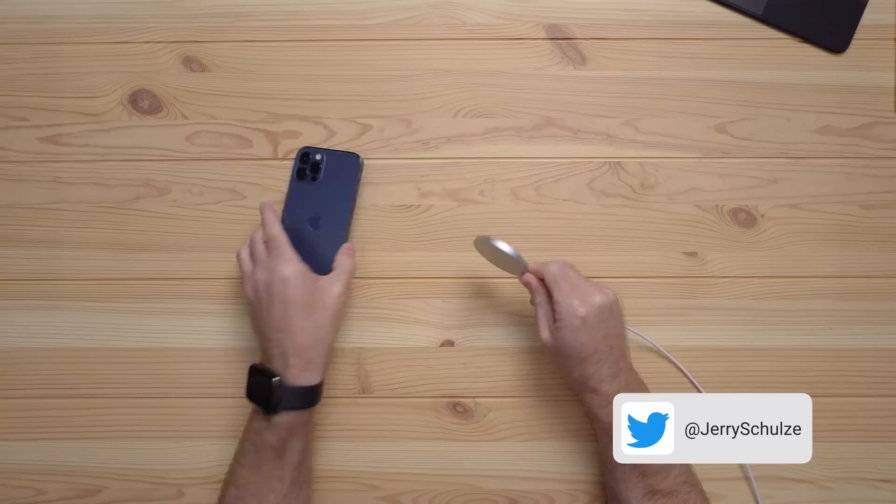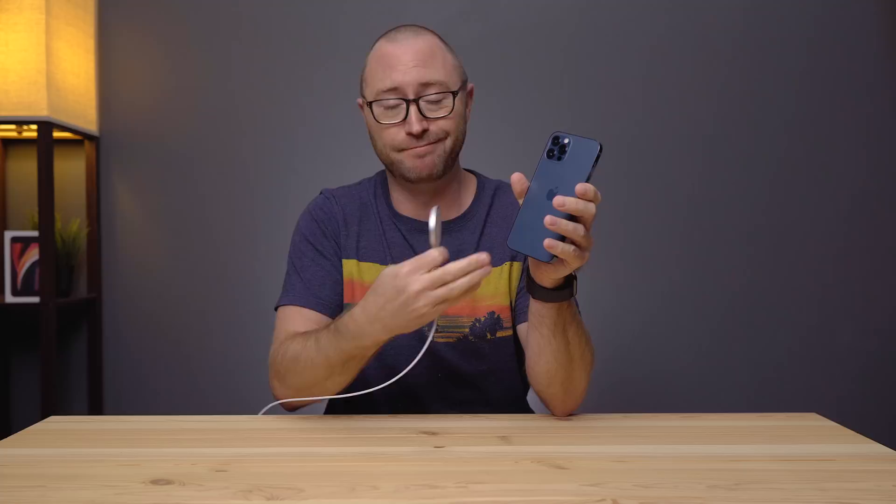I'm Jerry, and when Apple announced the iPhone 12 a few weeks ago, they reintroduced MagSafe in the iPhone as a circular set of magnets in the back that allow for attachments of wireless chargers and new accessories.